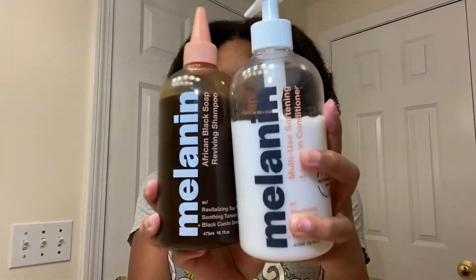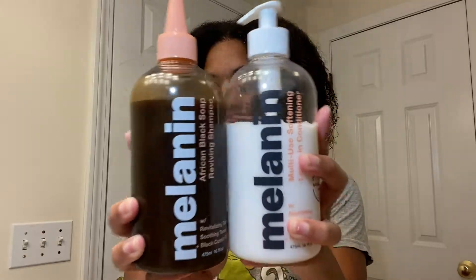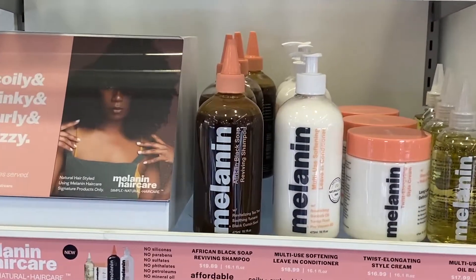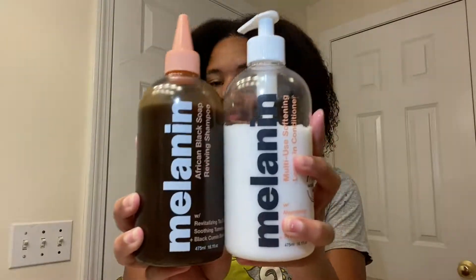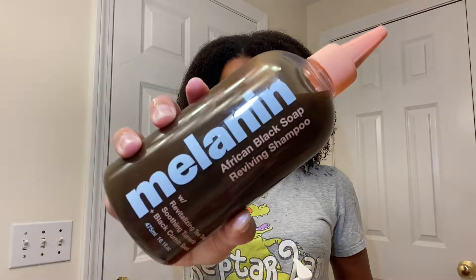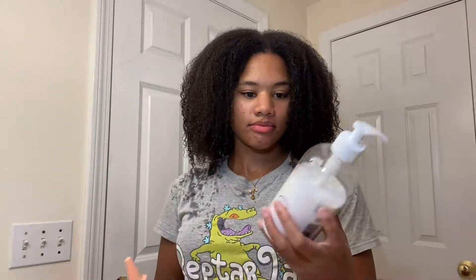Hey guys, welcome back to my channel. In today's video I'm going to be trying the new Melanin Hair Care shampoo and leave-in conditioner for the first time. I was in Ulta and I saw the Melanin Hair Care products and I was so excited to finally see them in person. I love the oil and the twist elongating style cream, so I was really excited to try the new shampoo and leave-in conditioner.